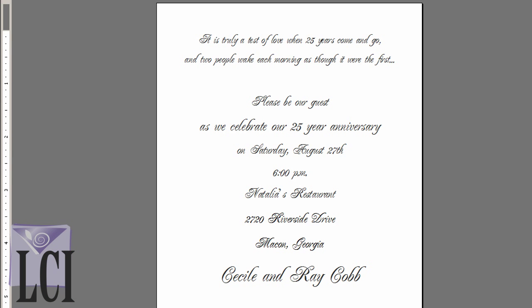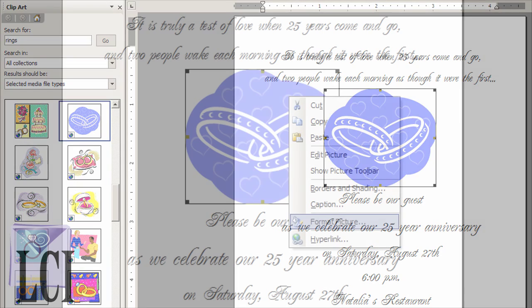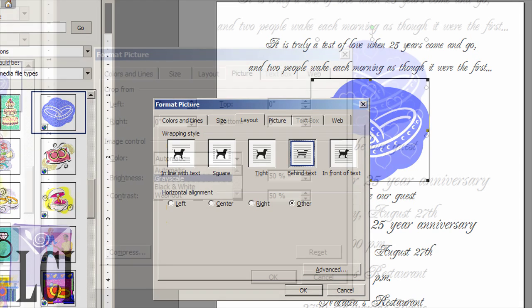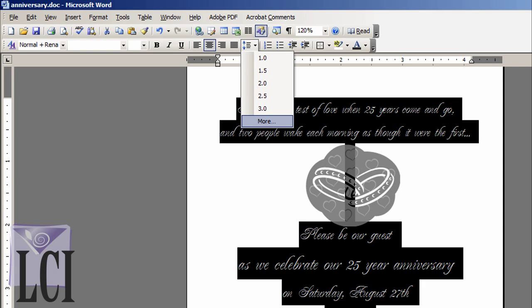We've chosen a script font and a rings and hearts graphic available within our version of Word by clicking Insert, Picture, Clip Art. Whenever we import a graphic or picture, it's important to format it by right-clicking and selecting Format Picture. Under the Layout tab, we'll send the graphic behind the text as opposed to wrapping around the text. Since the theme is the Silver Anniversary, we'll change the color of the blue graphic to grayscale, giving the graphic a silver look. To widen the space between each line of text, we'll adjust the line spacing.